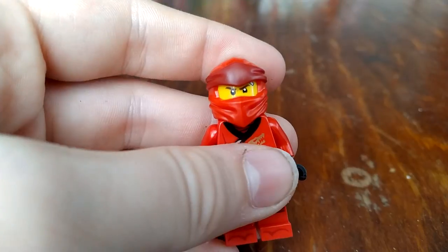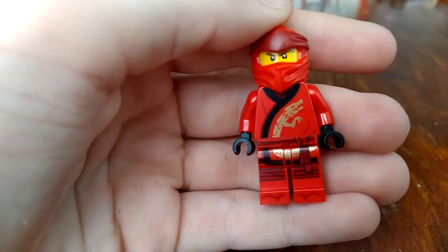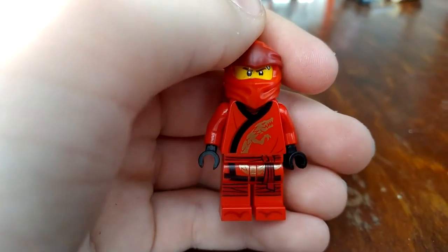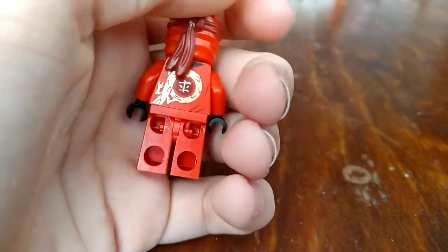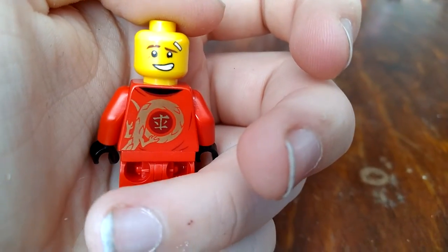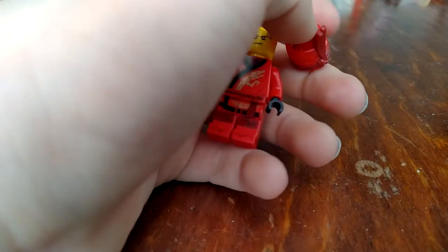Next up in the set is Kai. I'm sort of meh about him — I mean, he's really cool, but for lack of a better word, not cool enough compared to the others. But anyway, he has the dragon of course. There's his alternate head and there's the front. There's not much more to say about Kai.